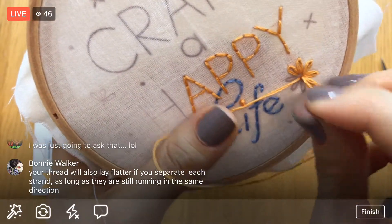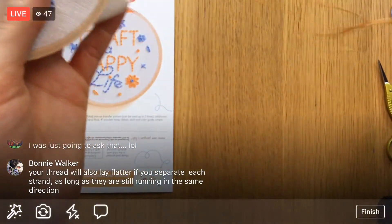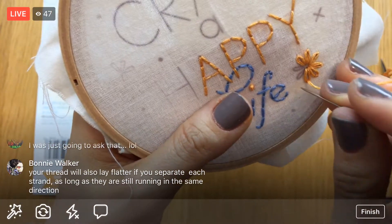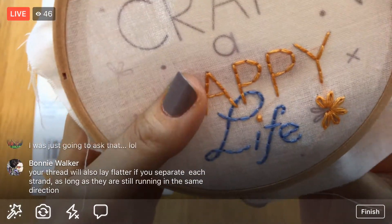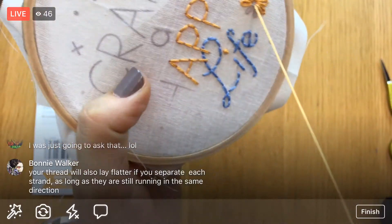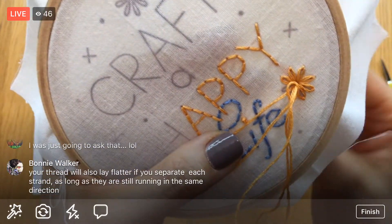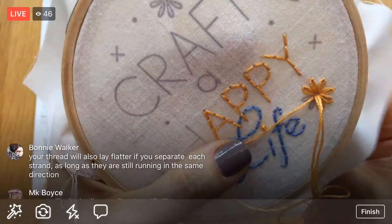Your thread will also lay flatter when the strands aren't twisted up on each other. I already noticed when I let the thread go it twisted up on itself, so there is something to it — pulling all the threads apart does help. The other thing I'm hoping is that we might get one of those loopy knots, which can happen when your thread is twisting a lot. If we get one, I'll share my little trick to get rid of it.